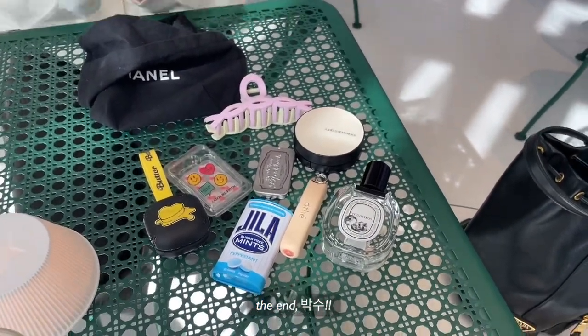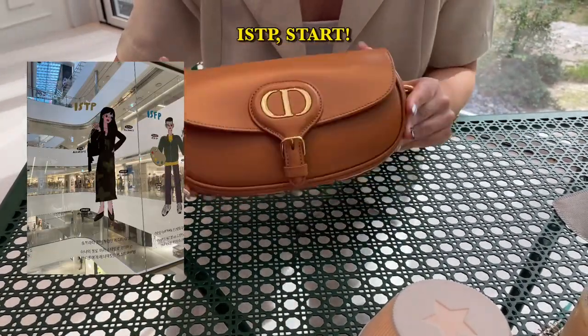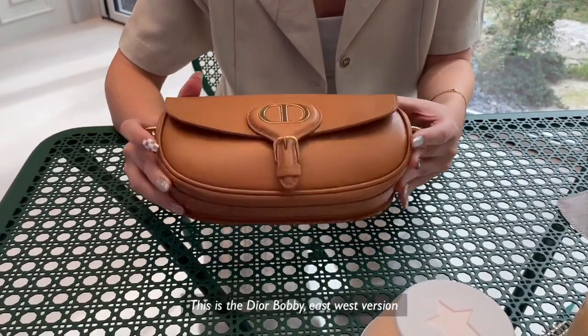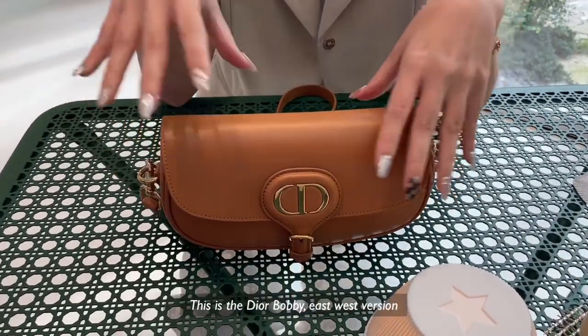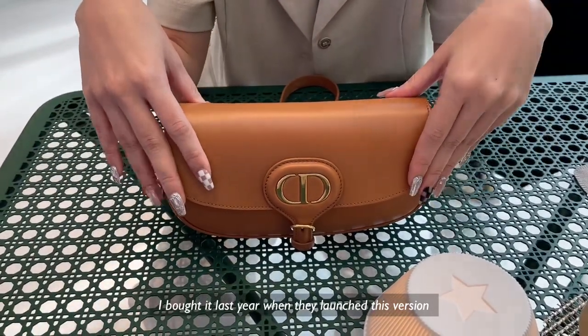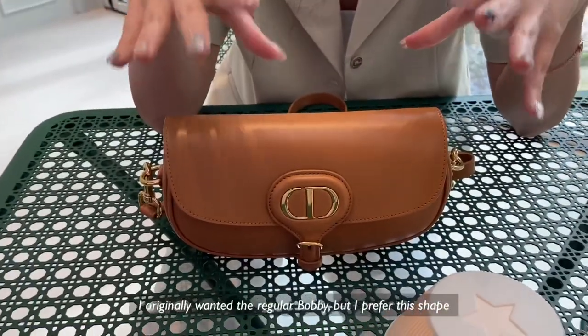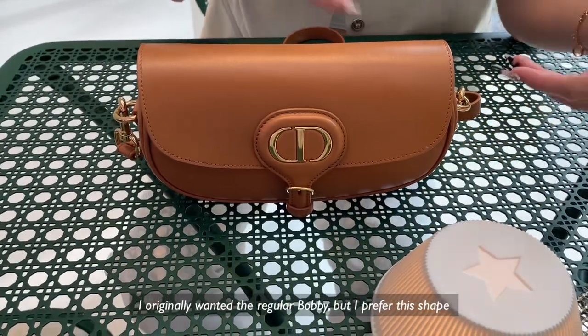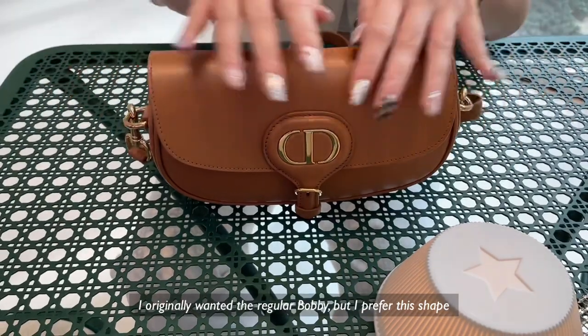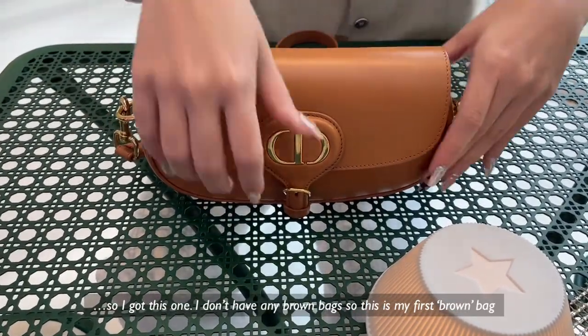Korean thing — you have to clap everything. So this is the Dior Bobby East-West version. I bought it last year when they came up with the East-West version. I originally wanted the normal Bobby, the one that's slightly bigger, the sling. But I prefer the East-West shape, so I got this one. I don't have any brown bags, so this is my first brown bag.